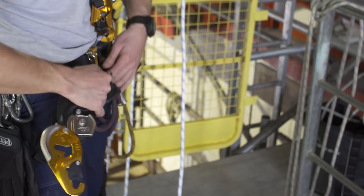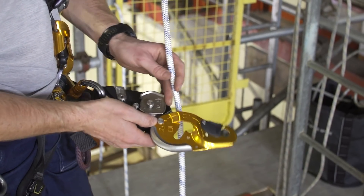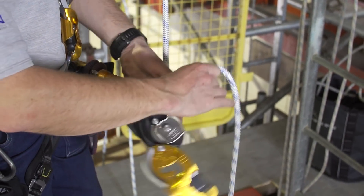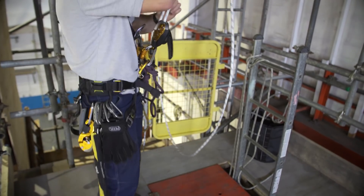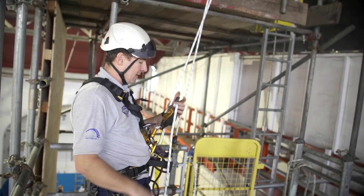I've only had it this morning, but when you first get it you think it won't go in, but you just pop it in, cock the handle, and it goes straight in. It's great for going up because it's self-locking. They've also done away with the button on the end.